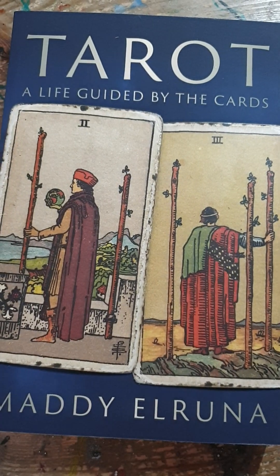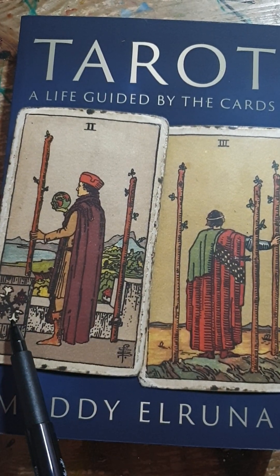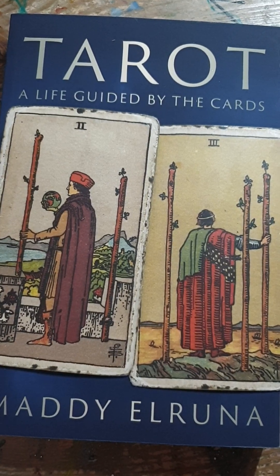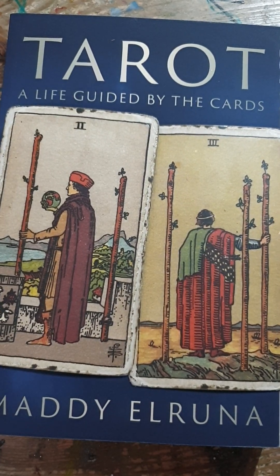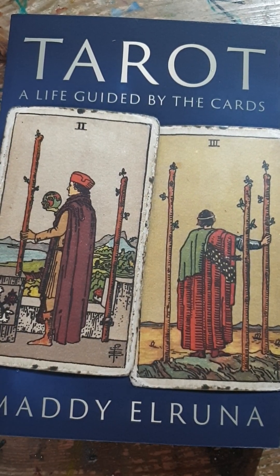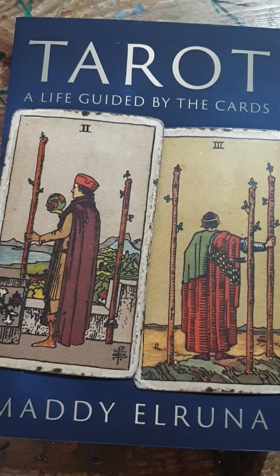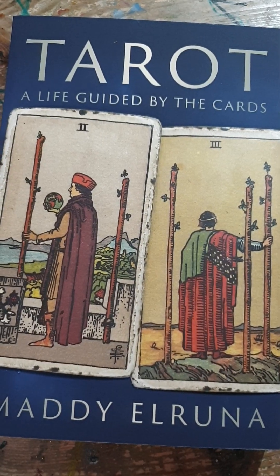One of my favorite details in the entire deck is the white lilies and red roses painted onto the parapet. Throughout the Rider-Waite deck, white lilies and red roses appear consistently — in the Magician, in the Ace of Pentacles. The red roses represent the physical body, getting on with the job, doing something. The white lilies represent intuition, high guidance, and spirituality. Together they're a really powerful symbol.